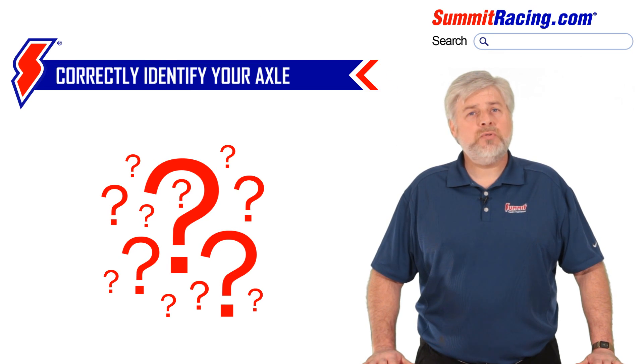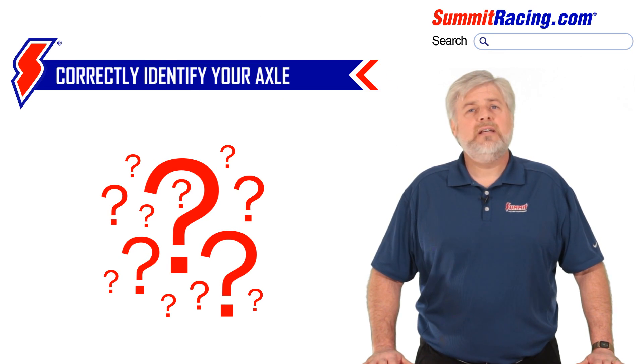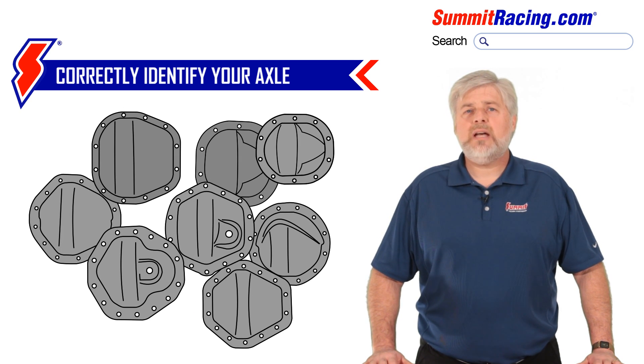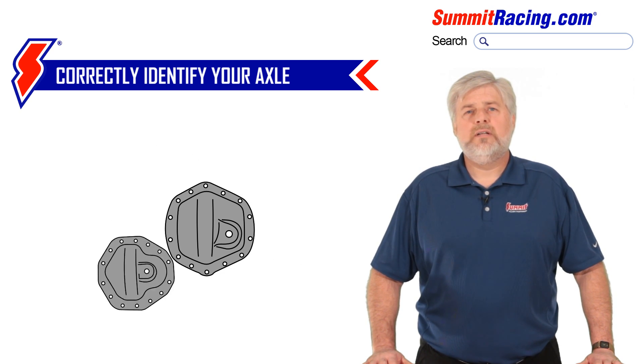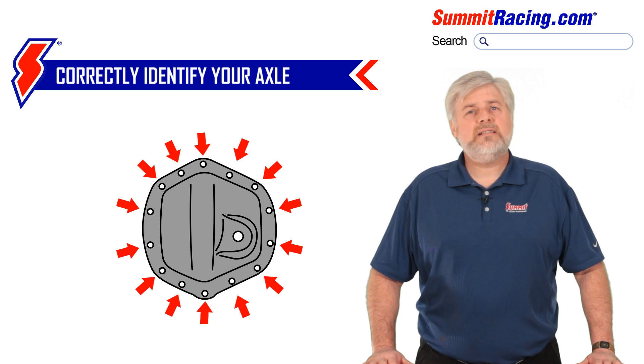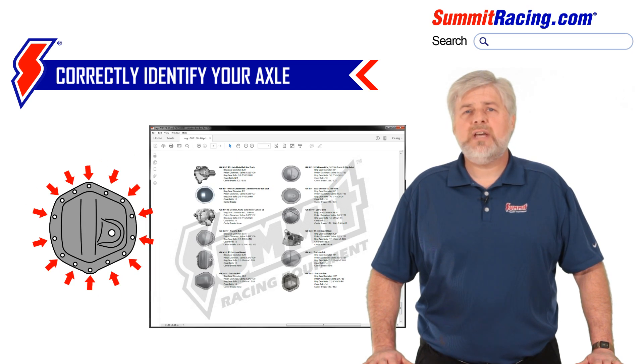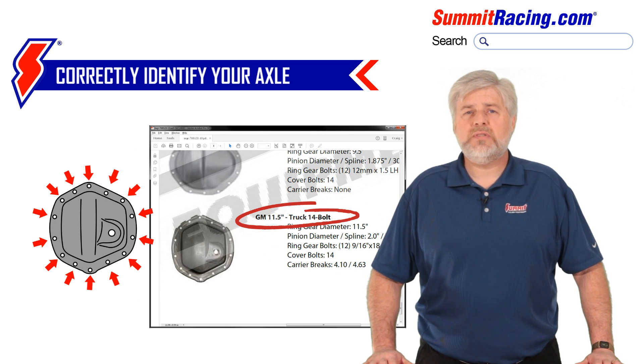The first and probably most important step in this process is correct axle identification. Due to the multitude of axle types and swapping possibilities, it's always best to get under the vehicle and put some eyes on what's there. Most times it's as easy as counting the rear cover bolts and comparing the gasket outline to the chart we have attached on all ring and pinion sets on the Summit Racing website.